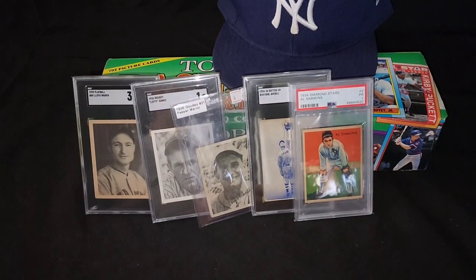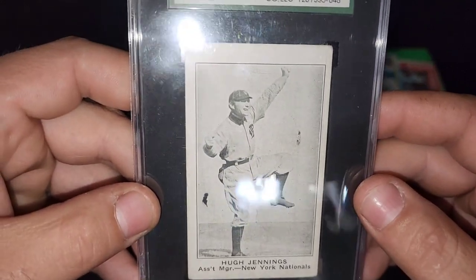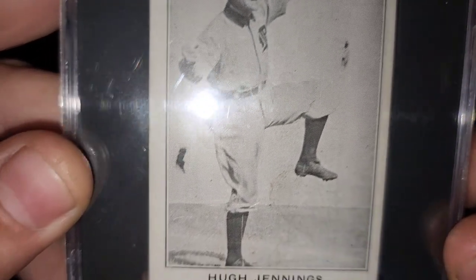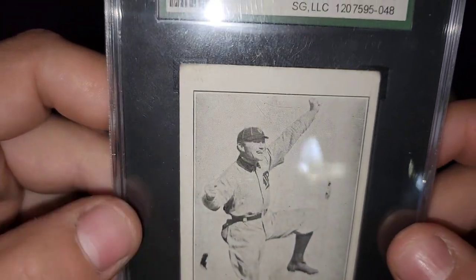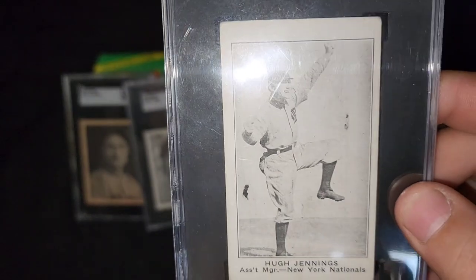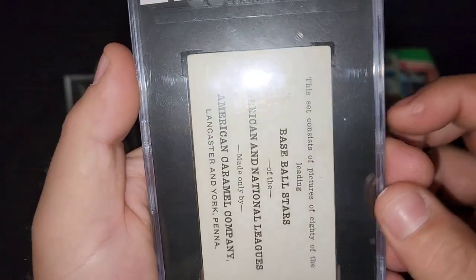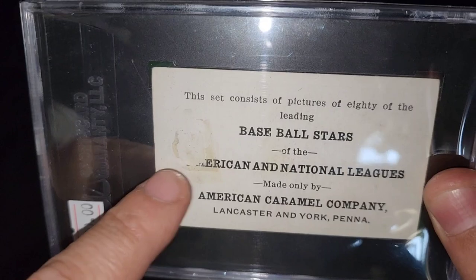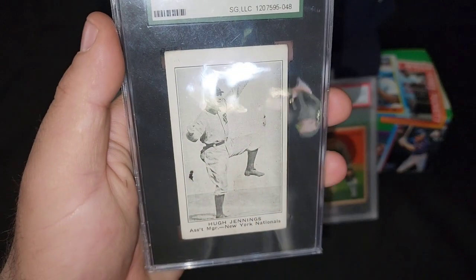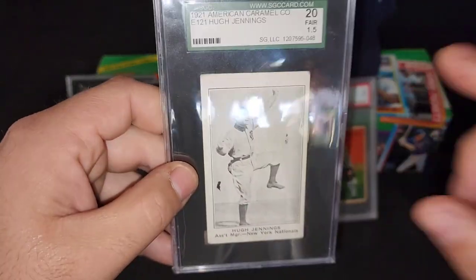The last card — a 1921 American Caramel. Yeehaw. Hugh Jennings. This is the biggest card of them all. Look at that. Look at his cleats — look how clear that photo is. I love the American Caramels, these are awesome cards. This is a Fair, 1.5 — whatever that means. It's a 10 in my eyes because I love vintage and I like cards that look vintage. Here's the back. This was not a cheap card, but I used some rewards — free gift cards from crawl tap points — to help purchase this card.